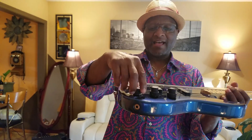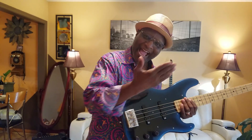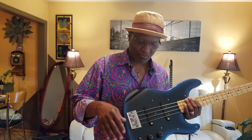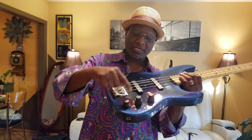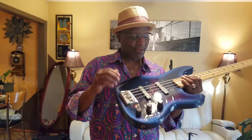Then you have treble, then you have bass, and then you have this configuration — this is a four-notch knob. If you go all the way one direction it's off. The next setting is mid boost. Take it to the next one, it's active. Take it to the last one, it's passive. All the way in passive mode, the bass EQ is the only thing that works. In the first setting you can get a lot of variations.